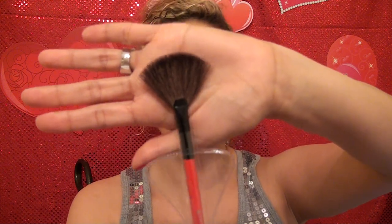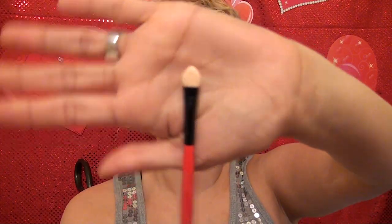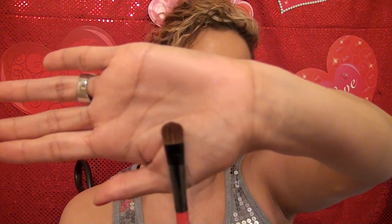Of course, it comes with a fan brush. Fan brushes are really good to put on bronzer, take off excess powder, or even take off glitter if you get a glitter mess — they're very nice for that. And then it comes with a sponge tip applicator, which is really nice for the eyes. And then you've got your angled brush. This one looks like an eyeshadow applicator or brush.